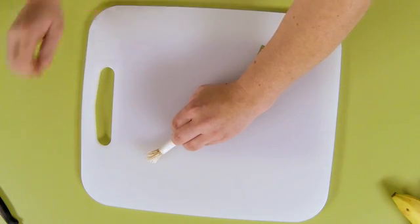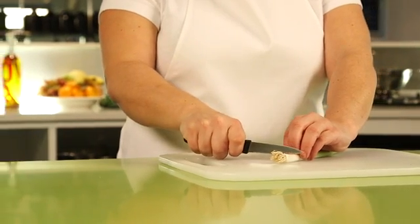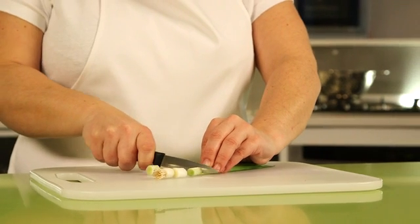When you're ready, hold the knife comfortably but firmly in the hand you write with and using a sawing action, cut through the spring onion gradually moving your fingers back until you finish slicing. When you've finished, put the knife down.